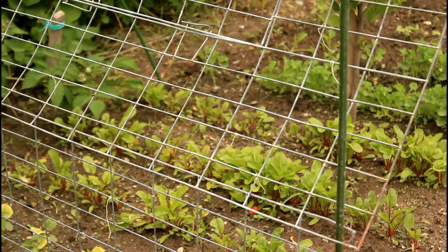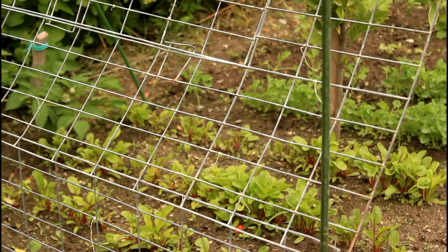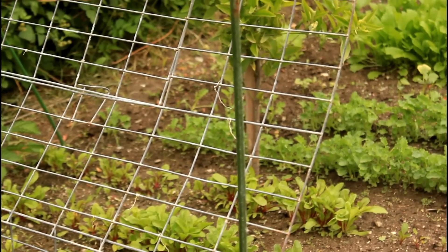You can see all the other plants on the other side growing well. That's it for this episode — stay tuned and follow us next time to see what we have to show.